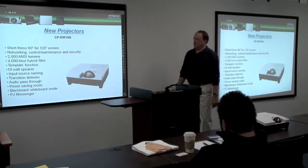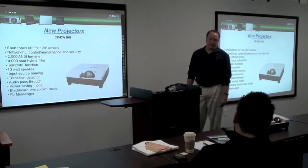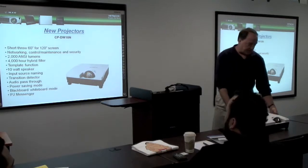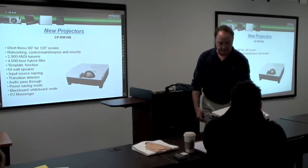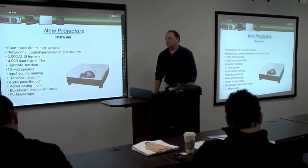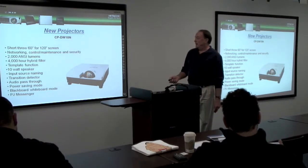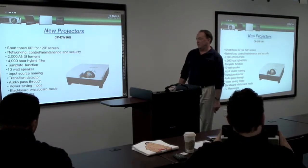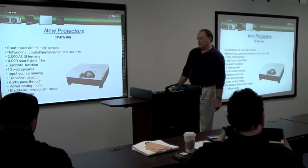One of our new projectors is the CP-DW-10N. It's going to be our new wide short throw model — this is not the W, but it is this chassis if you want to take a look at it. Short throw — you need 60 inches for a 120-inch screen. It does have networking, it's 2,000 lumens, 4,000-hour hybrid filter, 10-watt speakers, and audio pass-through.